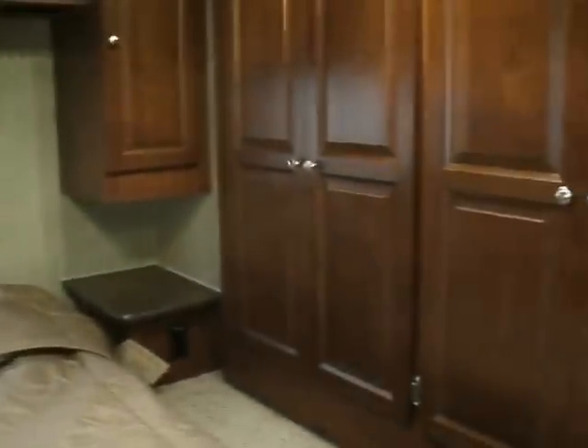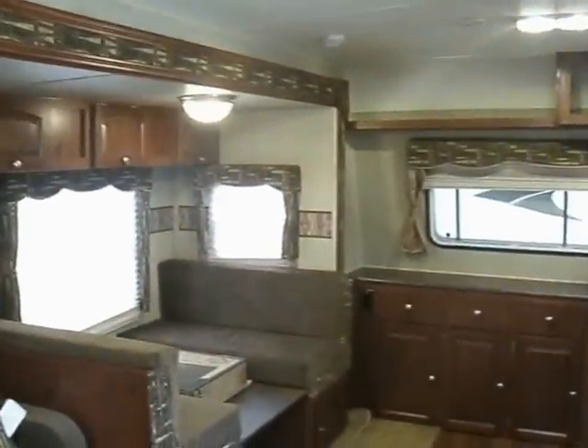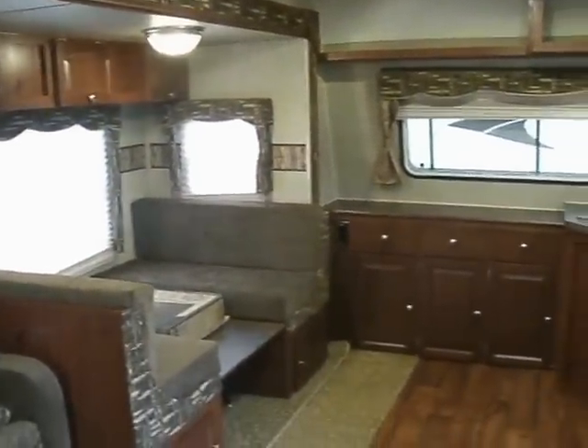There's a 15,000 BTU air conditioner instead of the standard 13,500. This is one of the best-selling trailers we have on our lot — the Rockwood 2608WS.